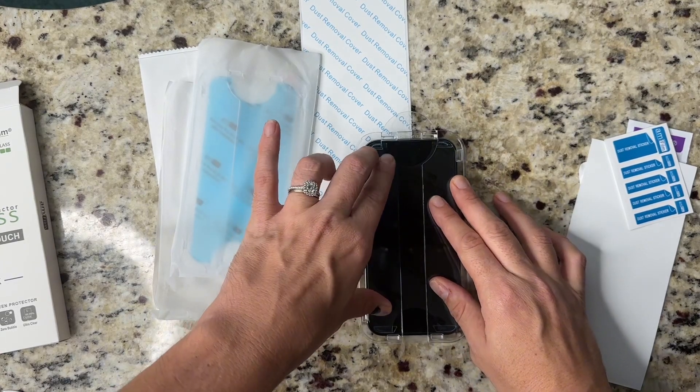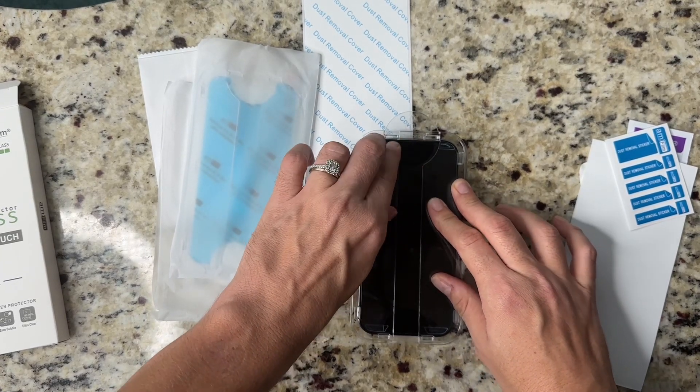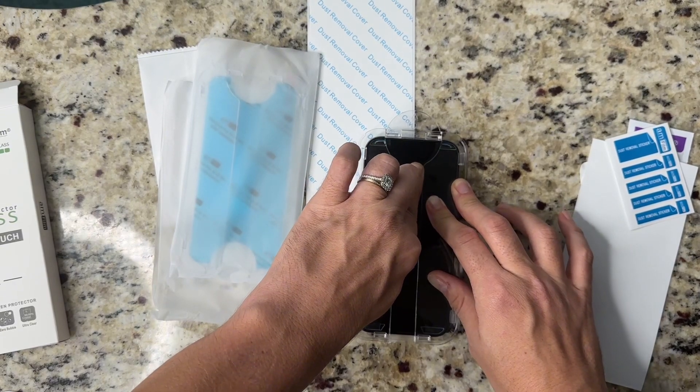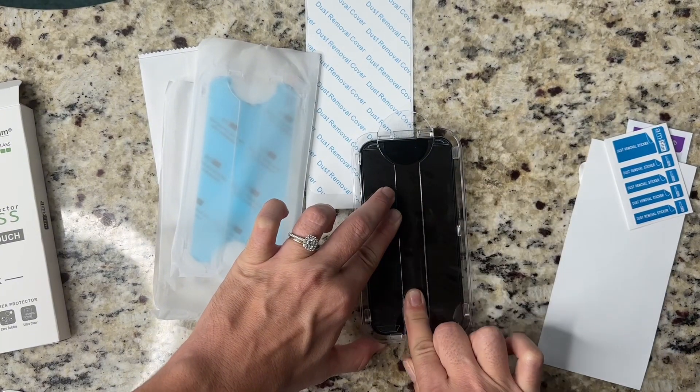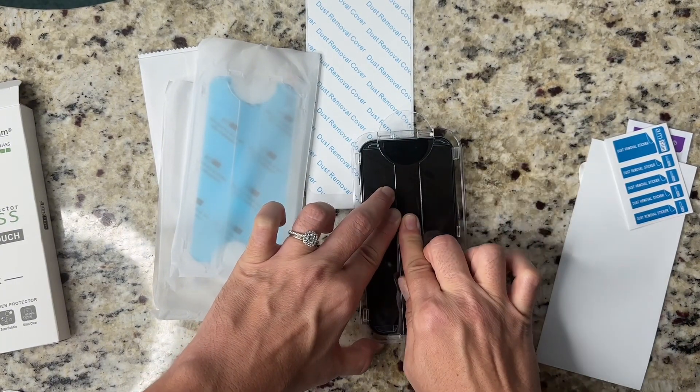Press the screen protector on the top and slide over the open cut slowly. The screen protector will attach and the adhesive spreads automatically. I did go over it a few times just to be safe. Then you lift the application tray off the phone and the blue film will come off with the tray.